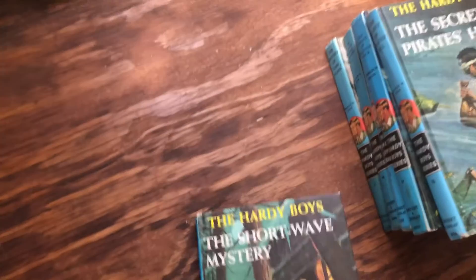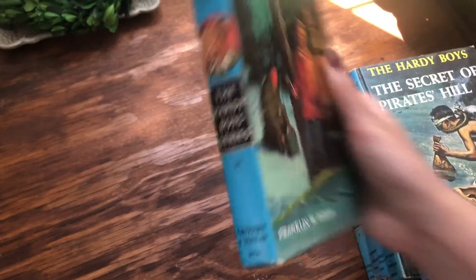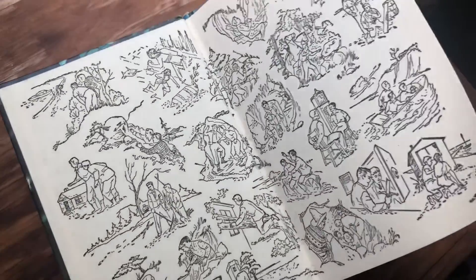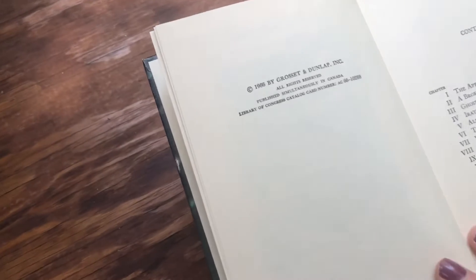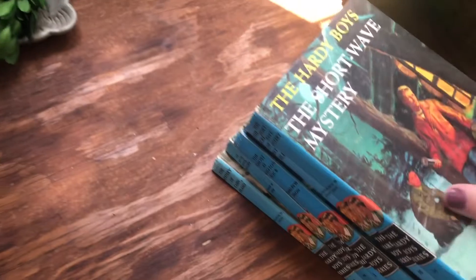And the Shortwave Mystery is book 24. Just a peek inside — they are gorgeous. This one is from 1966, so these are the 50s and 60s era books. They are so adorably sweet — I could line them up in my window like this.